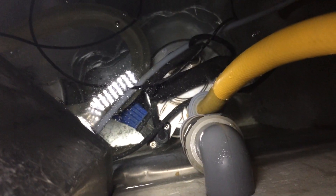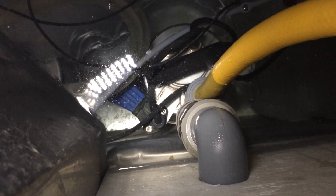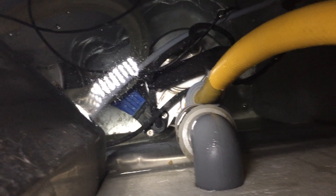That one feeds the pasteuriser. Once the milk has been heated up, that cools it back down again.